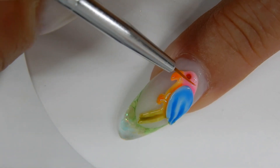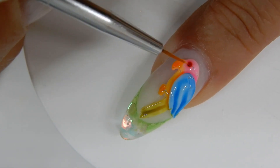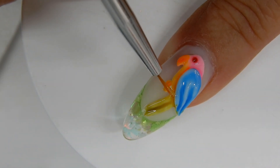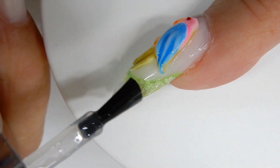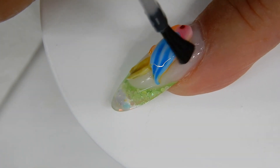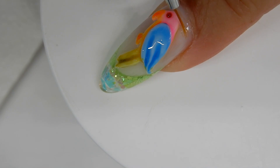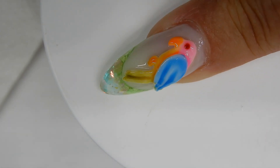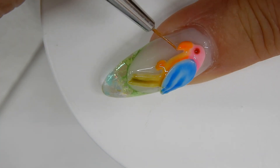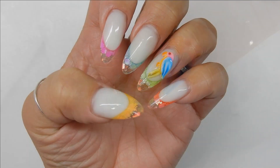Now I'm going to top coat. I start by top coating just the parrot, beginning at his eyes so I can seal that crystal in. I'm using a no-wipe top coat and I'll cure that for one minute. Then I'm just going to top coat the rest of the nail, being careful around the cuticle area. I use my liner brush close to the cuticle and right around the parrot to seal it in and help it stay on better. Then I'll cure this for one minute.